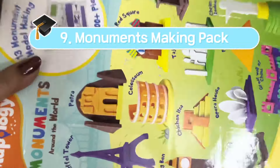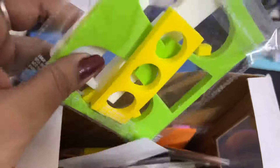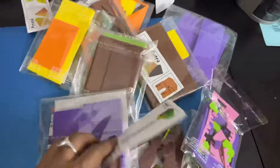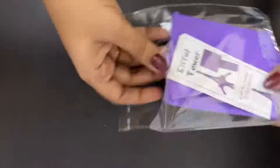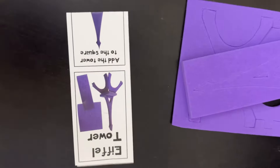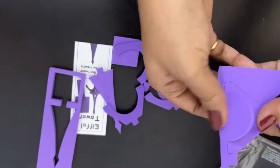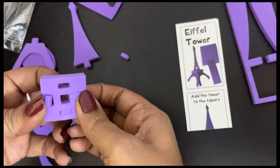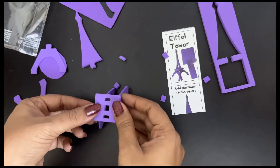The ninth item of today's shopping haul is this unique, exciting educational toy for kids to create 13 3D models of the world's famous buildings and monuments. This packet contains foam cutout pieces which kids need to assemble to create the architecture of 13 world-famous monuments, including the Seven Wonders of the World. Let me show you how to create the Eiffel Tower out of these foam cutouts — you separate the small pieces and reassemble them. This is a great DIY building construction set to nurture creativity and curiosity in kids aged five to nine years.